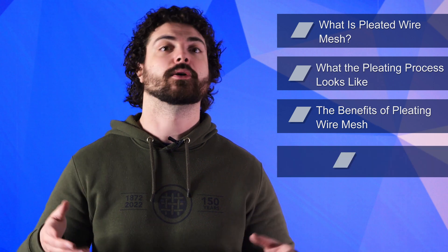For over 150 years, W.S. Tyler has helped customers innovate the way they do things by helping them understand the fabrication process needed to produce wire mesh filters that perform the best every time. So in this video, we'll go over what it means to pleat wire mesh, what the wire mesh pleating process consists of, the benefits of using pleated wire mesh, and also the drawbacks of using pleated wire mesh.